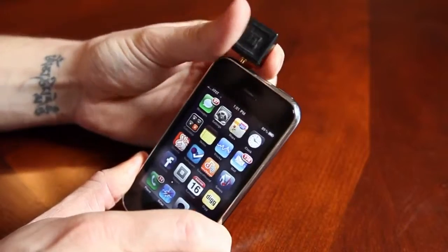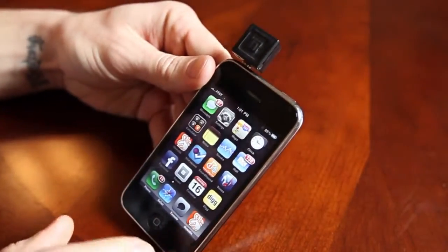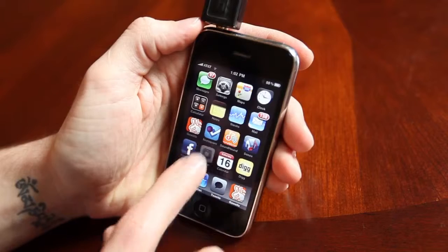So it plugs directly into the iPhone — you plug it right in the top here into the headphone jack. Then you launch the application, so we'll go ahead and launch Square.